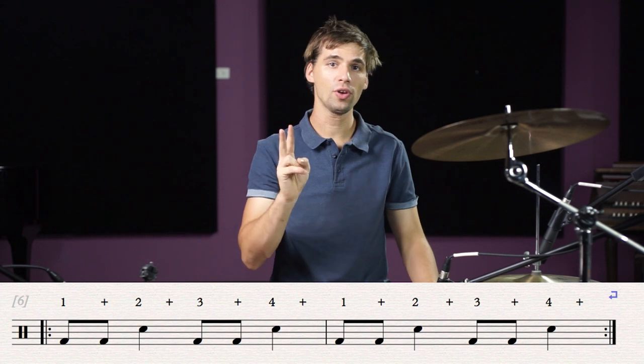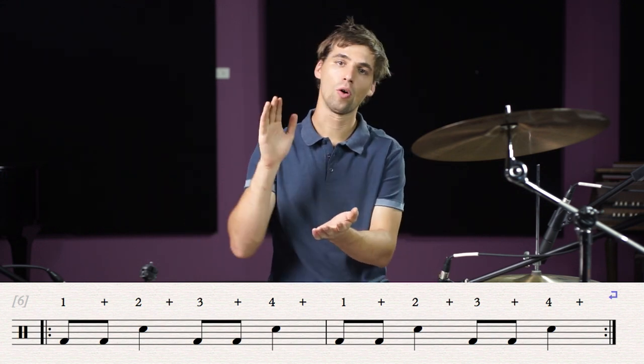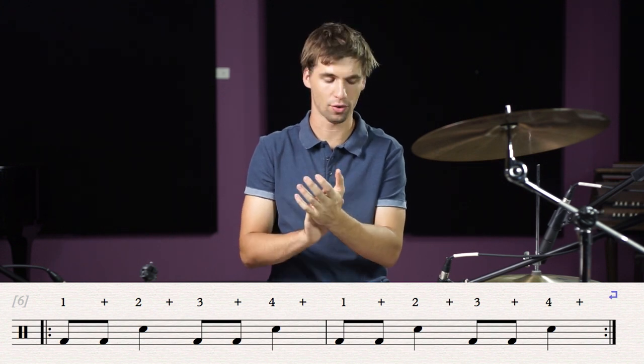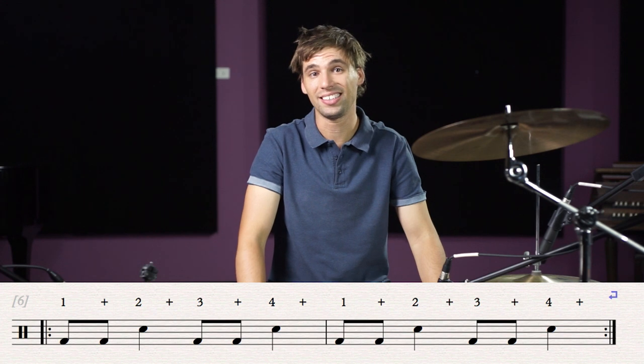So the first thing we're going to be learning is a completely new rhythm. This rhythm is comprised of two eighth notes followed by a quarter note, and it sounds like this. One and two, three and four. Now, in class, you may have learned this rhythm as ti-ti-ta.